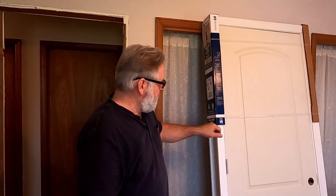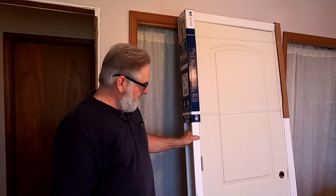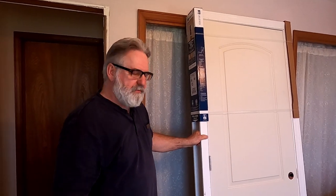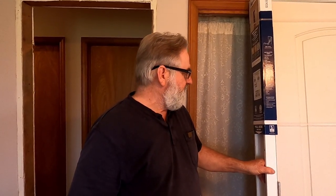Now we're ready to take the straps off and set the door. One thing I want to mention is that you want to make sure of your measurements. You want to make sure you buy the correct door for your opening before you start tearing it out. This is the correct size, but that is something to take note of — make sure when you go to pick it up you are buying the correct size.